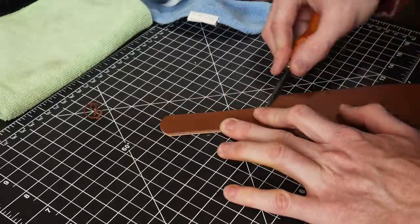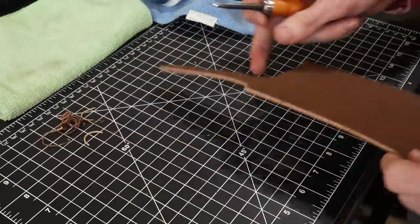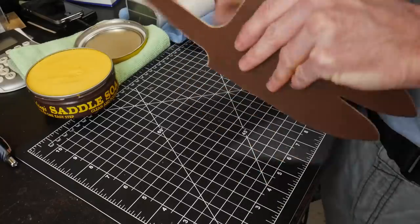After cutting everything out, I clean up the edges on the top of the sheath — this is the best time to do it. I edge them with an edge beveler and then slick them down with sandpaper and a burnisher.